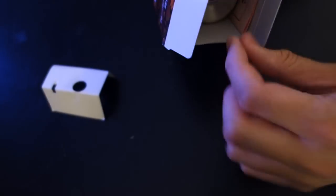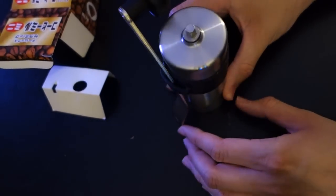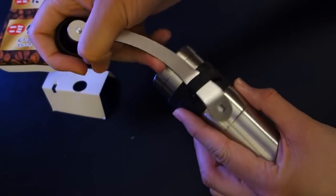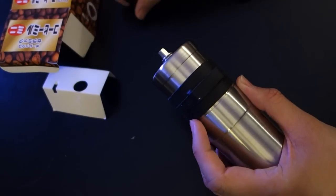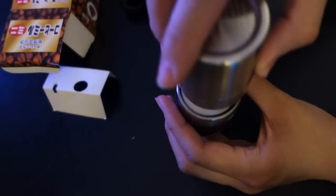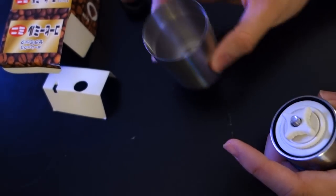So let's take a quick look. This is what you pretty much get in the box — a little packaging, and then you have the grinder itself. It comes with this little holder for the handle, which is kind of nice. This is the bottom piece that comes out after you grind the coffee — it's a nice little container.